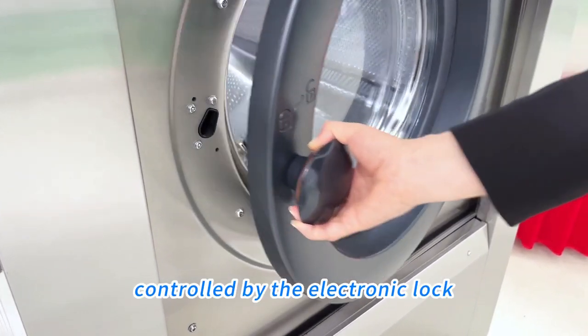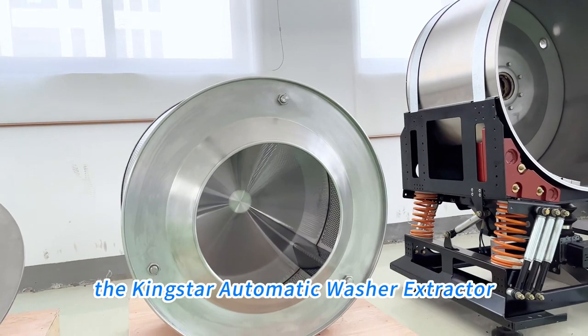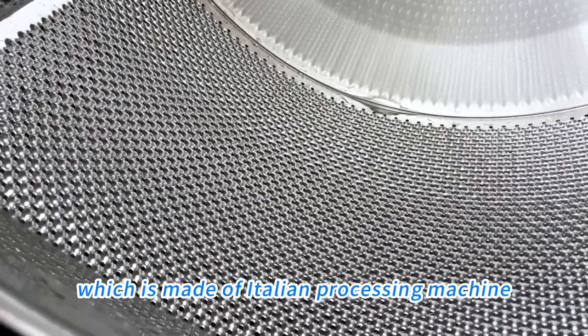Open your door, controlled by an electronic lock. This is the inner drum of the Kingston Automatic Washer Extractor, which is made using Italian processing machines.